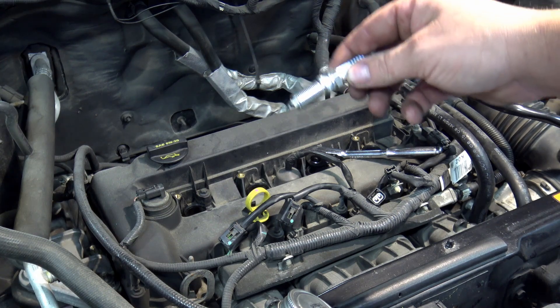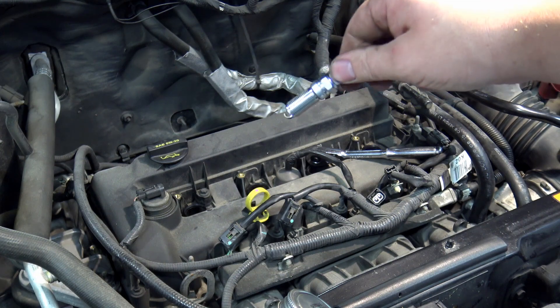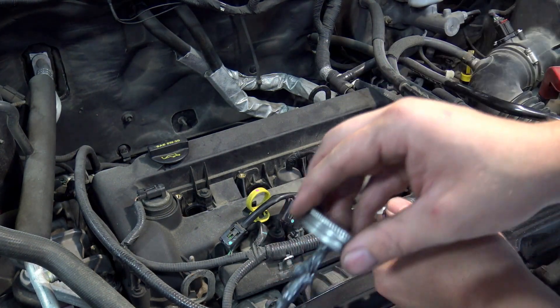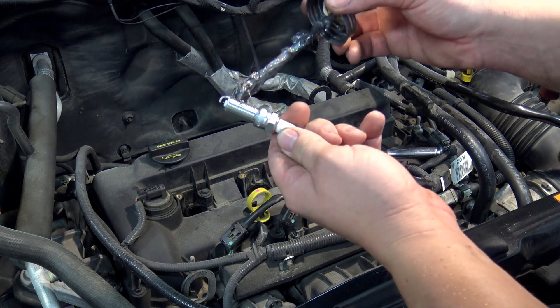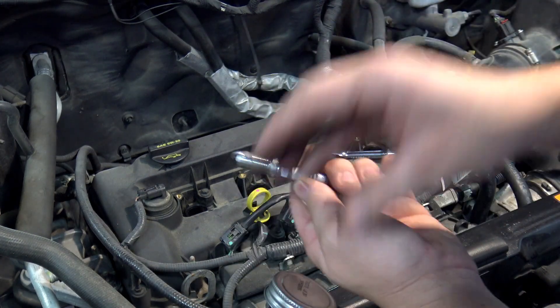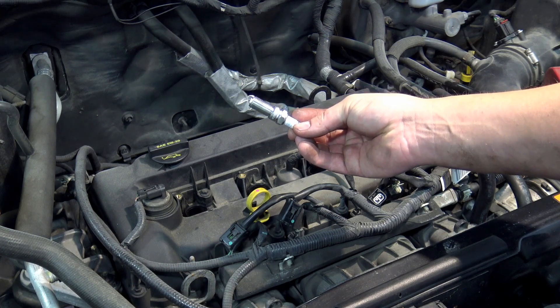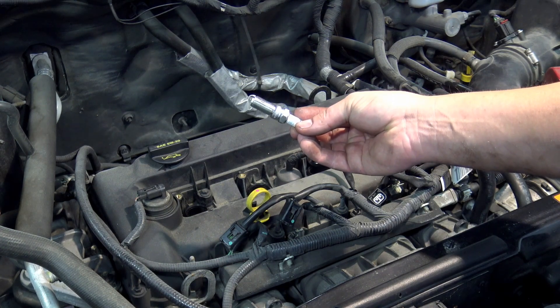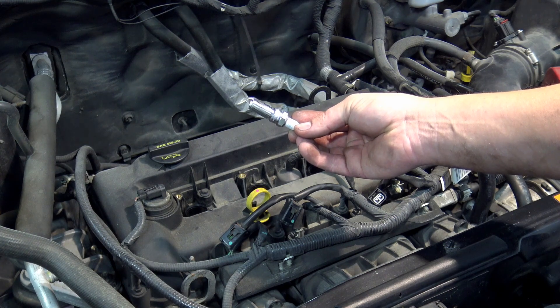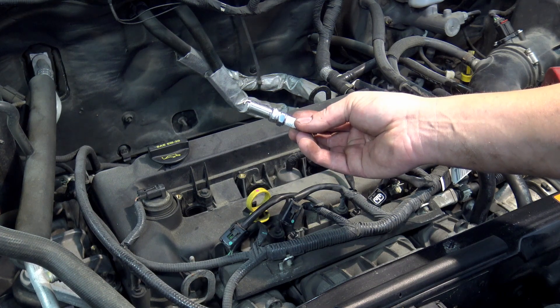Technically these newer plugs have a plating that doesn't require anti-seize, but I don't trust the plating 100%, so I go ahead and put a small amount of high-temperature nickel anti-seize on the threads. Before that, though, make sure you check the gap on your spark plug — they're not always perfect out of the box. The gap on the 2009 2.5 liter is 44 thousandths. Mine were a little too big, so I adjusted them to be perfect.